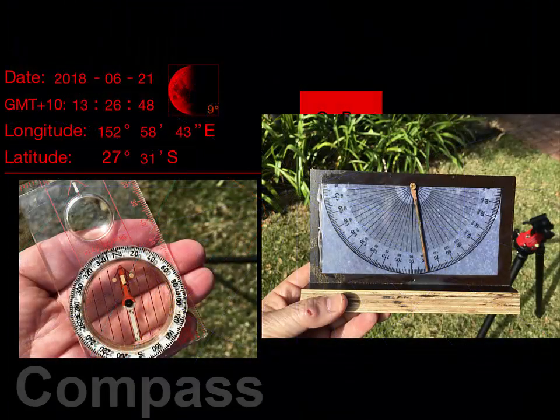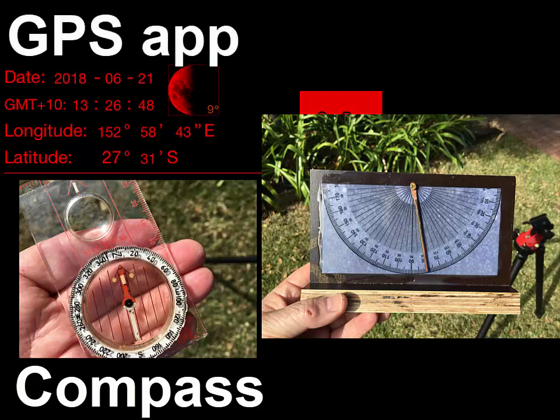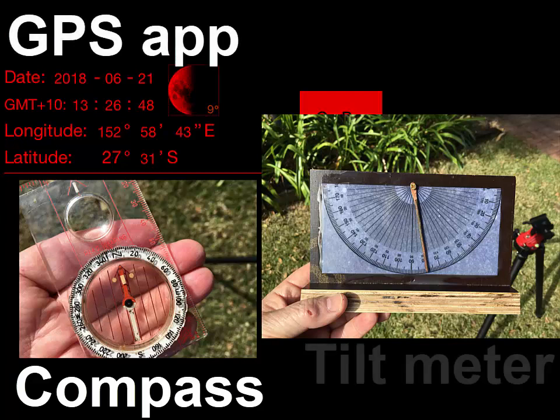You will need a compass app or a traditional hiking compass, a GPS app, and I suggest a homemade tilt meter.